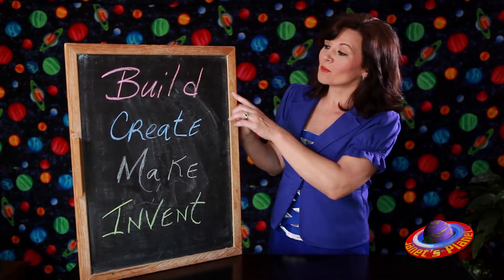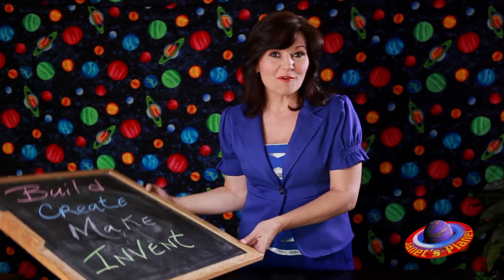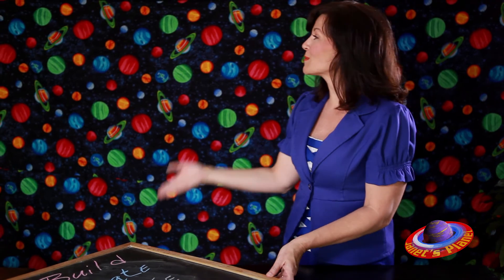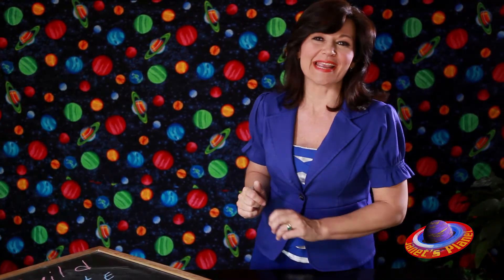We'd love to see what you can build, create, make, or invent. Send your pictures or videos to Janet at janetsplanet.com, and you just might be Janet's Planet inventor of the week. Let your mind revolve around this thought — whatever you can think, create, or imagine today just might be great science tomorrow. And that's the view from Janet's Planet.